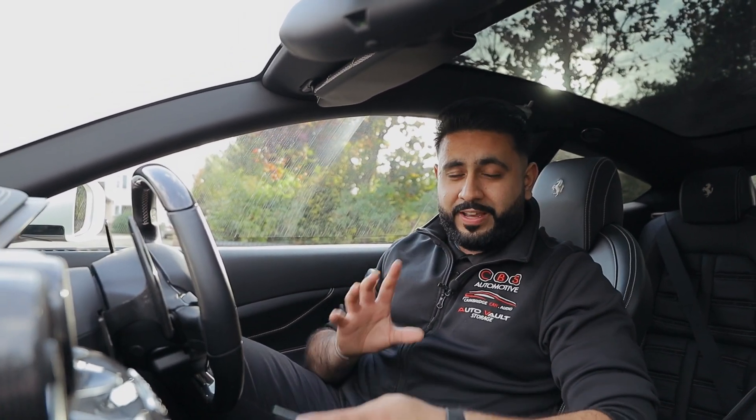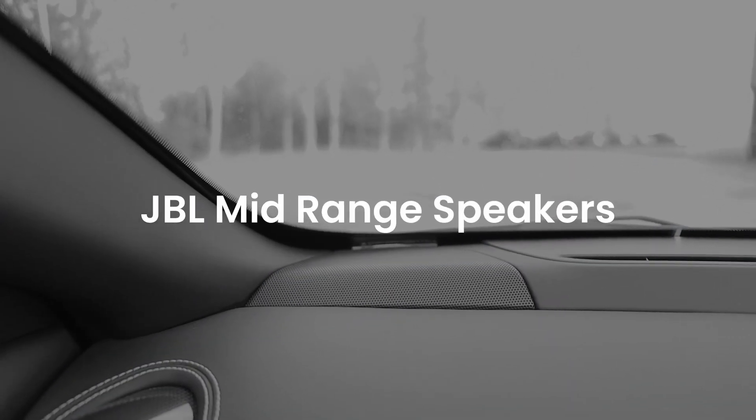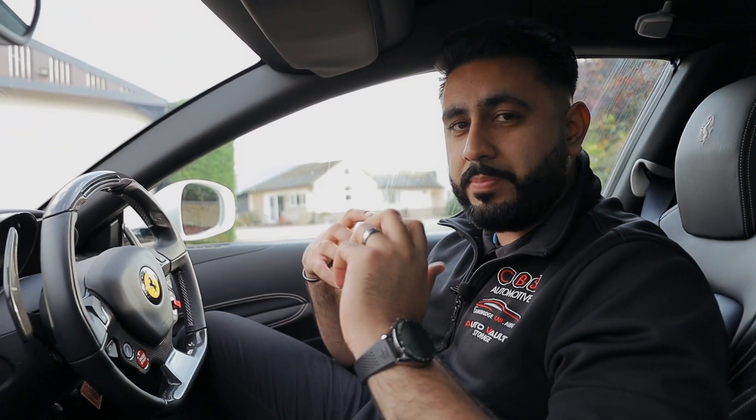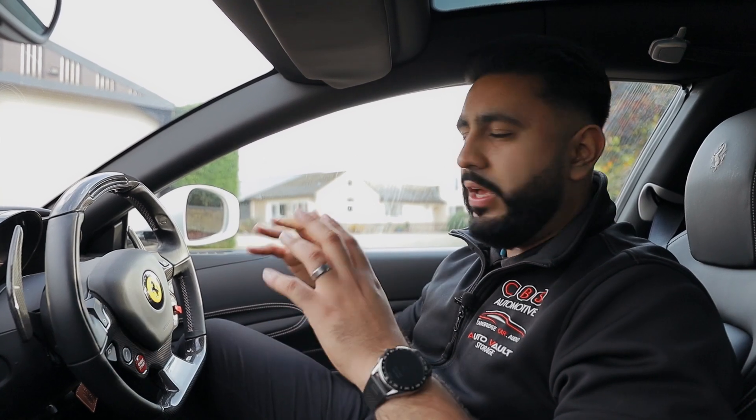Hopefully that came across well on video. What we've actually got in terms of the front end here is a completely stock look — everything's completely hidden, exactly what our client wanted. On top of the dash we're actually using the factory JBL mid range which sits on top of the dash. There are options to upgrade this, however this option doesn't involve removing the dash completely, which saves a lot of time on the install and keeps budget down.